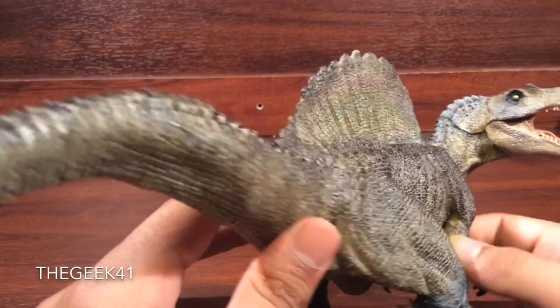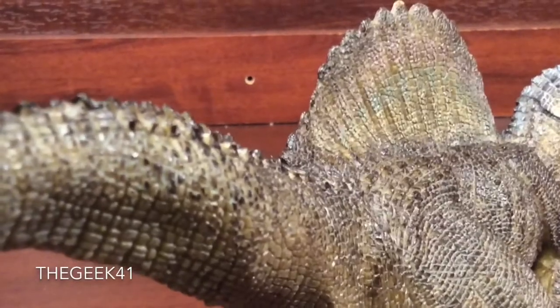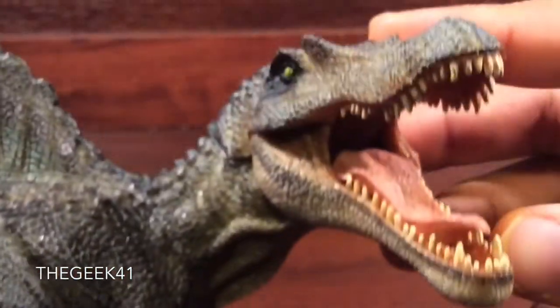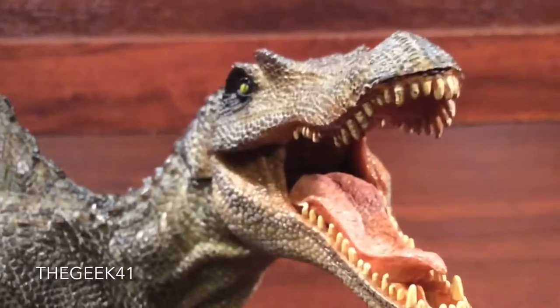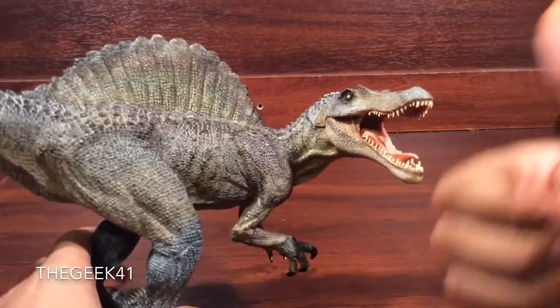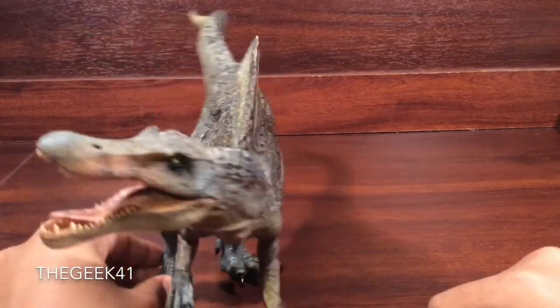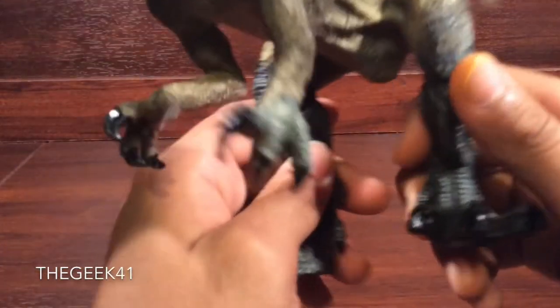It's fantastic. Again, that head sculpt — just love the head sculpt. Papo, you have done a great job. Very nicely done. Absolutely fantastic. I haven't even gotten to the claws yet.